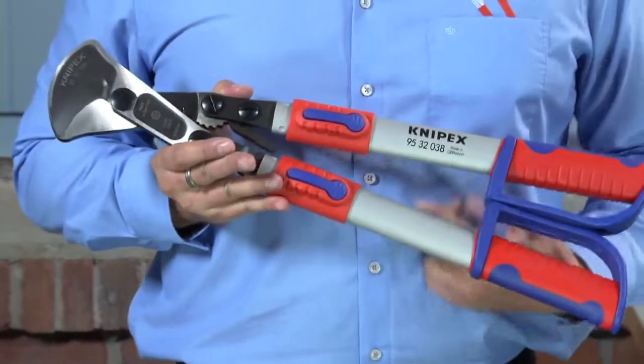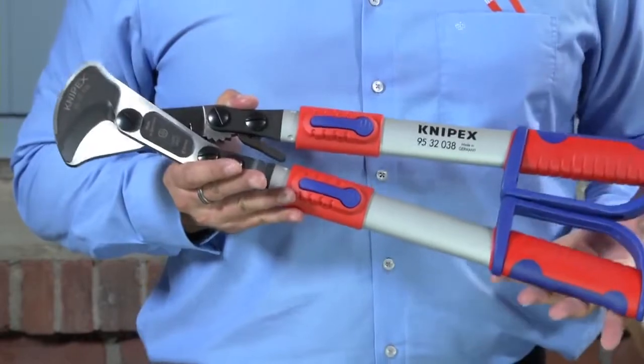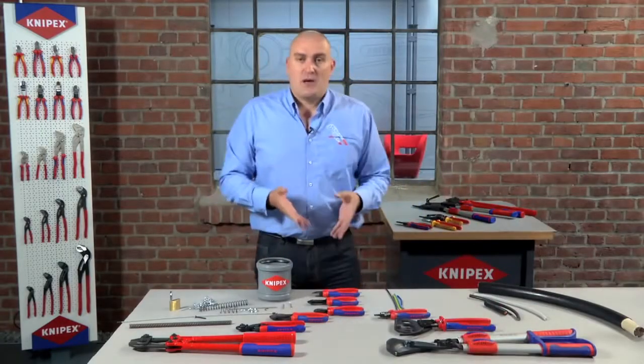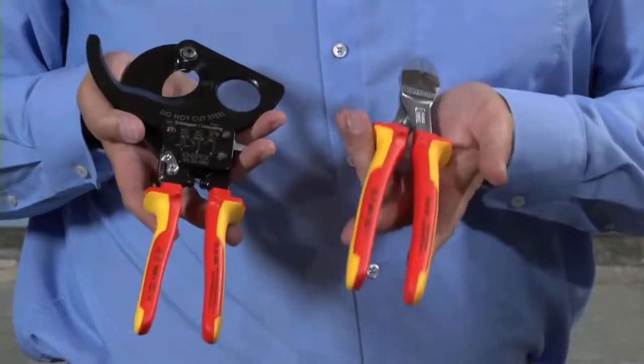And then to move further up the scale from there, you have our bigger telescopic cutters, again for the biggest cables, which is quite an obvious choice. Most of the cutters we have in our range are available in different sizes, and for the cutters that are specifically designed to cut cable, we also offer these in a VDE compliant finish, which is 1000 volt rated.